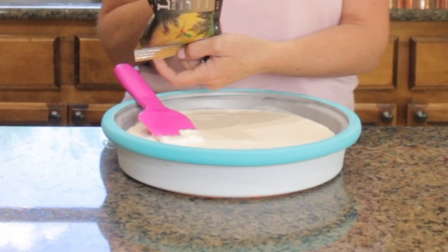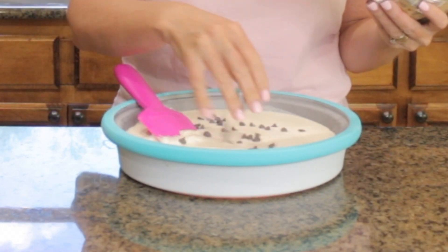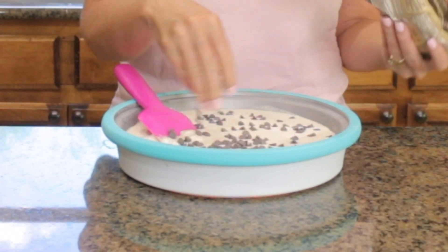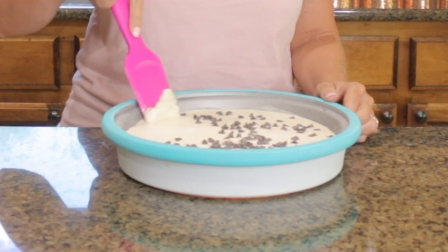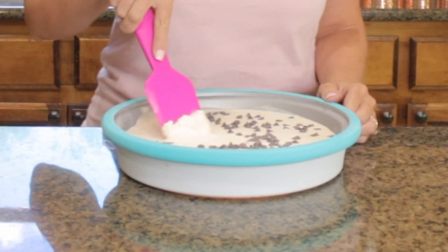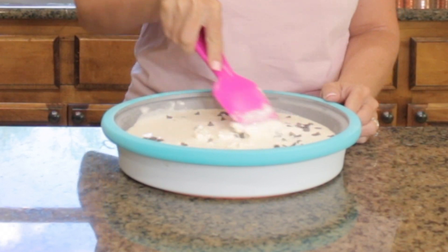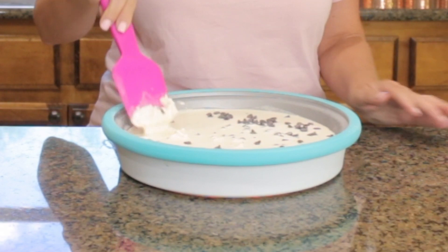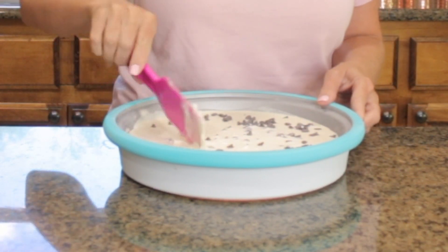If you want to add anything to this and not just have vanilla, you can pour in Lily's semi-sweet dark chocolate chips, nuts, sugar-free caramel — whatever you want. You can also add fresh strawberries and make a strawberry version. This is just a base for vanilla with whatever mix-ins you want. Just let it sit and then start to scrape as it sets up, and this will make your ice cream.